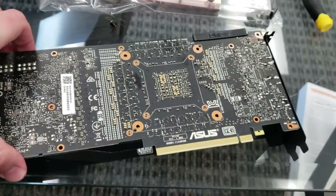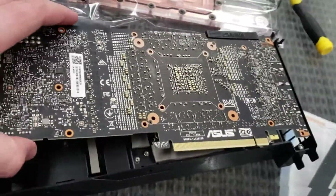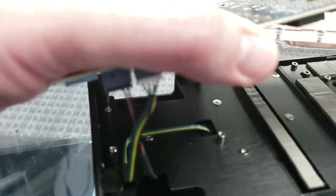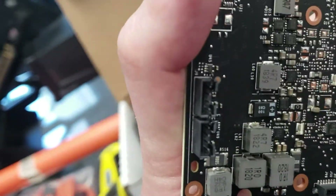All the screws should be removed now. There should be a cable connecting the fan to the card for power — we'll need to remove that. You can see those connectors right here. I'm going to put the camera down to unlatch these. There we go — those are removed. It's just a simple pull, nothing special.